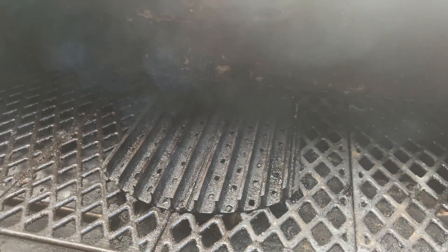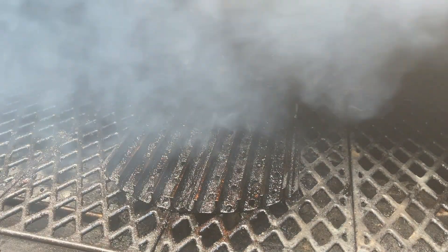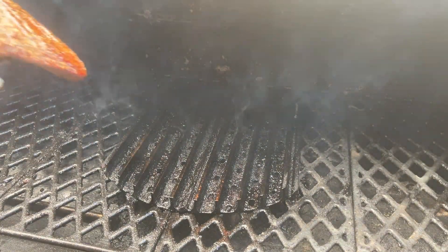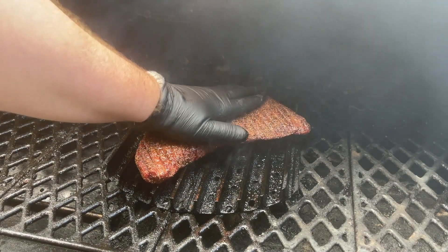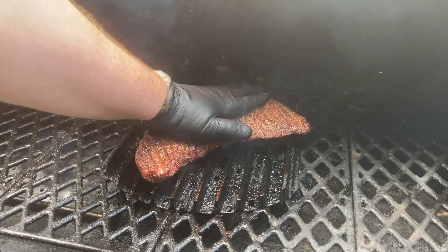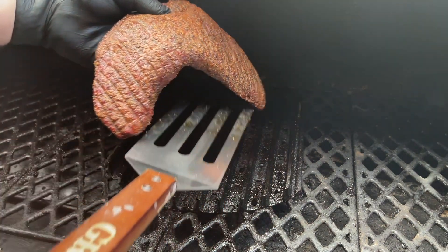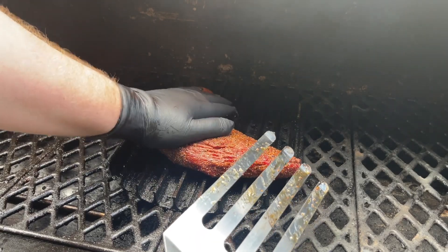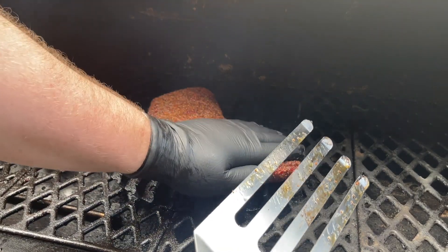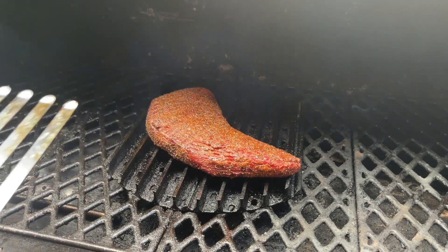We have our grill up to temp — these grill grates are reading about 550 degrees. I'm going to spray them with a little bit of duck fat, and then we're going to go ahead and get our tri-tip on. We're just going to lay it across, push down on it so we have good contact, and let this go for one minute. After about a minute we're going to pick it up and rotate it 90 degrees to get some good diamond marks on this tri-tip. Make sure we have good contact and let that go for another minute.